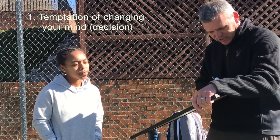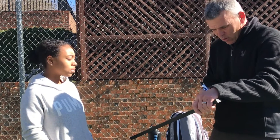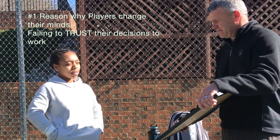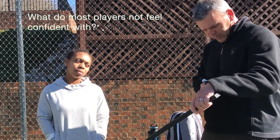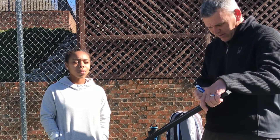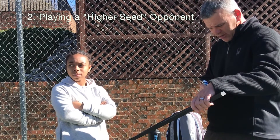When you make a decision, what are you giving up? The temptation to change your mind. Why is this a big temptation? Because you want to choose the best pattern but you're not totally trusting yourself. Why wouldn't you trust yourself? Maybe you're not confident with your strokes, or maybe you're playing a higher-seeded player.